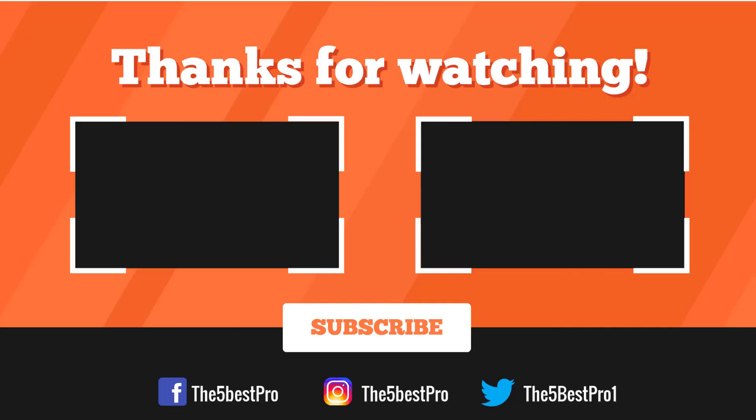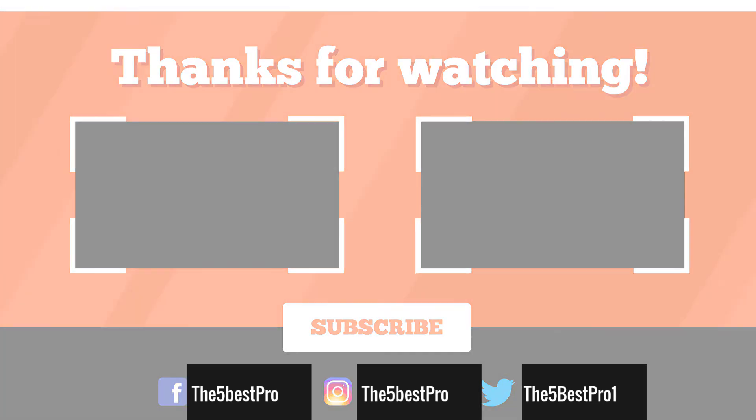Thank you for watching. I hope you liked this video. If this video was helpful to you, please remember to leave a like, comment, and subscribe to my channel for more videos. If you have any questions related to these products, you can leave a comment below and I'll get back to you as soon as I can.